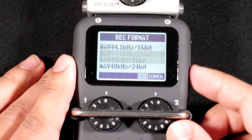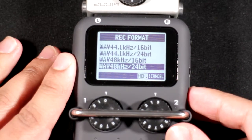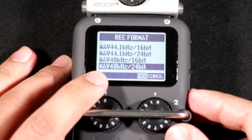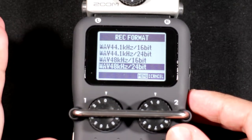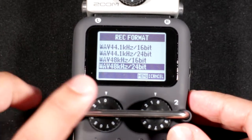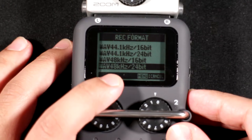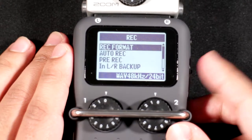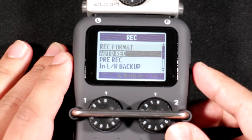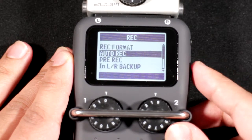Under the Record menu you can change formats all the way up to 96 kHz / 24-bit in stereo mode, and also record as MP3 up to 320 kbps. In multitrack mode you can record up to 48 kHz / 24-bit per channel separately. There's also auto-record with about two seconds of pre-record buffer.